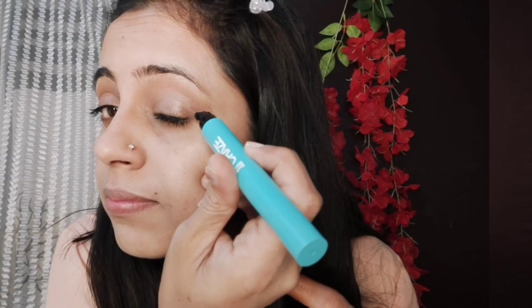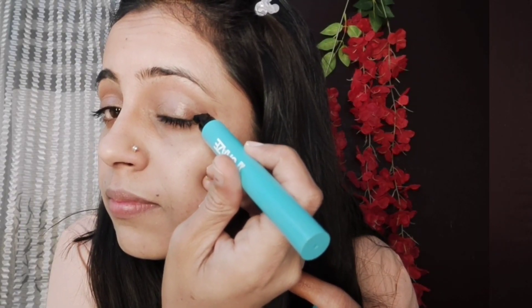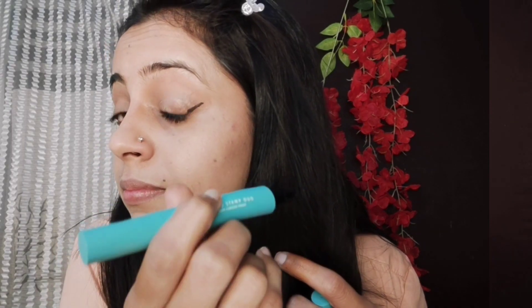One side is a stamp. If you use the stamp, you can draw a wing like you have a beautiful wing applied. It is good quality — you press a little bit and it becomes a beautiful wing. If you are struggling to make a wing eyeliner, this stamp eyeliner works very well. It makes drawing a good wing eyeliner easy. This side gets a thumbs up, especially for beginners — it makes it very easy to use.